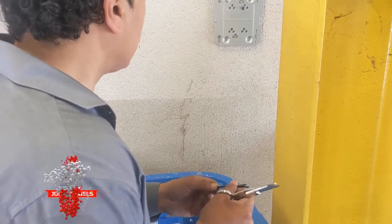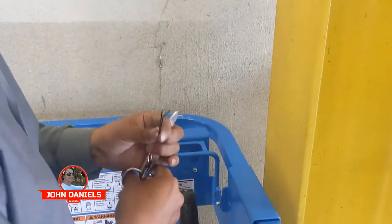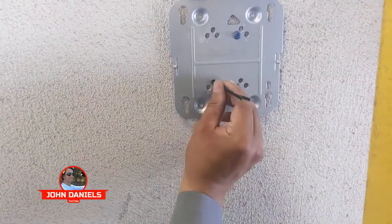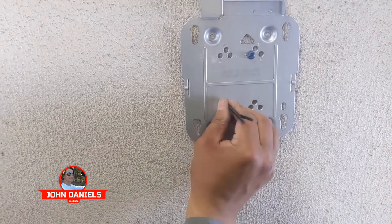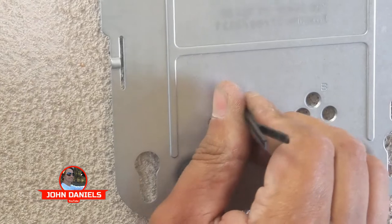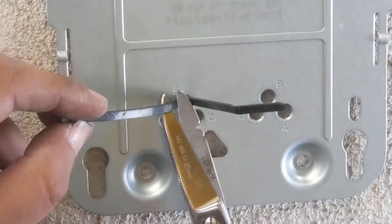If you don't have an anchor but you have a tie wrap, what you can do is drill your hole and then take the tie wrap, fold it over, and then push it into the hole. Once you have it firmly pushed into the hole, take some scissors or cutters and cut the excess off.